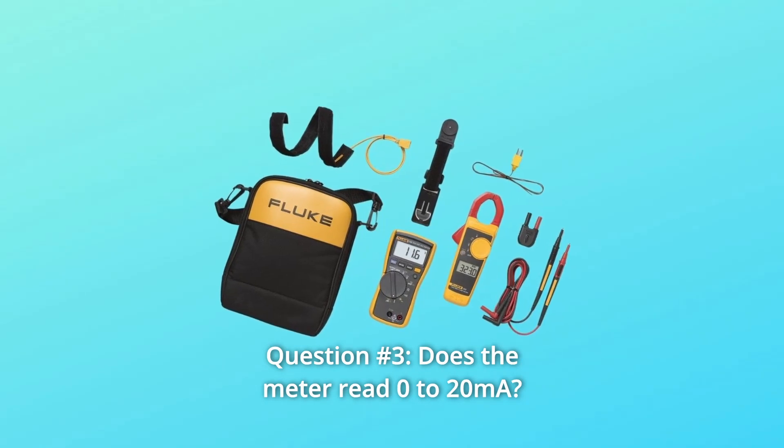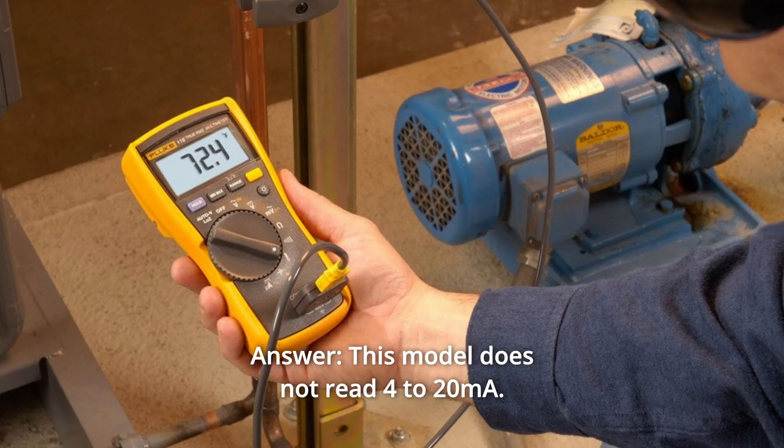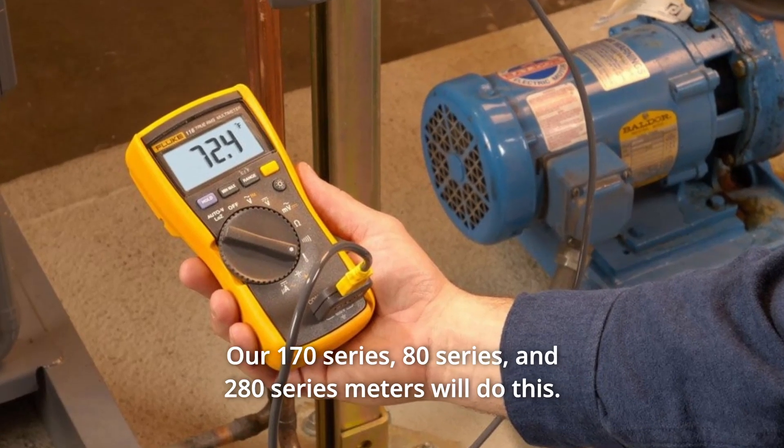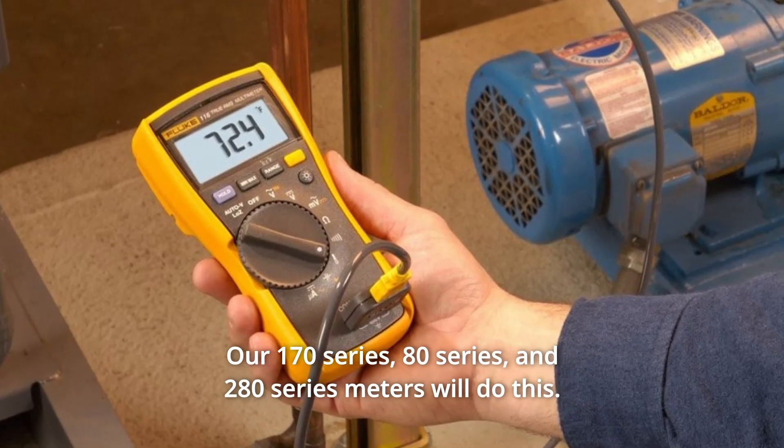Question 3: Does the meter read 0-20mA? Answer: This model does not read 4-20mA. Our 170 series, 80 series, and 280 series meters will do this.